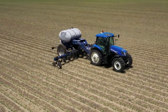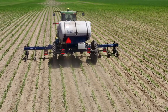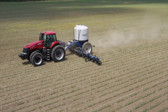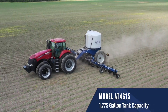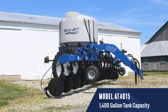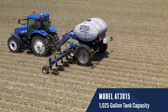With decades of equipment experience in the fertilizer application market, you can trust BlueJet for a complete lineup of applicators that can fit your operation's needs. The 15-series is available in three tank capacities, including the model AT 4615 with a 1,775-gallon tank and the model AT 4015 with a 1,400-gallon tank.